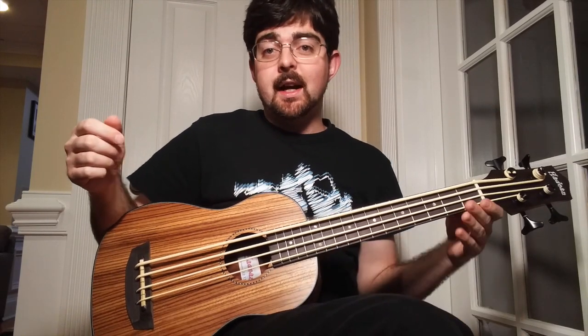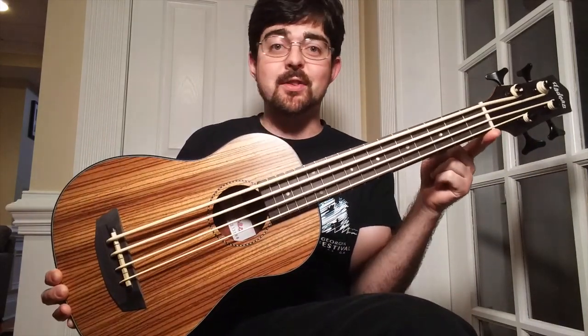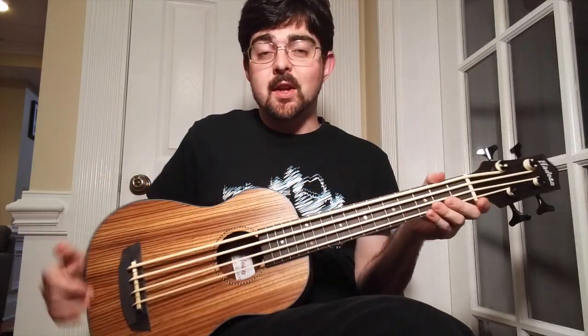Hey guys, Stephen Cox here, and welcome to the channel. I wanted to play this U-Bass on the lesson today because I'm not going to get a chance to after November because I'm giving this away. Check the other videos for details — I'll probably put a link up there if it's still happening.